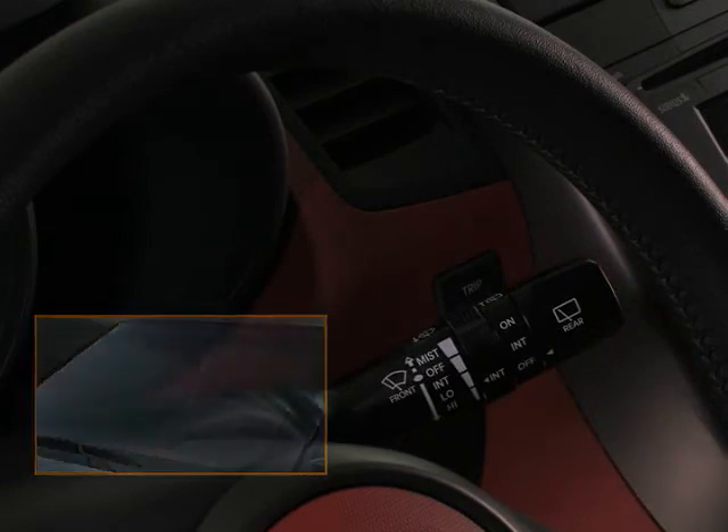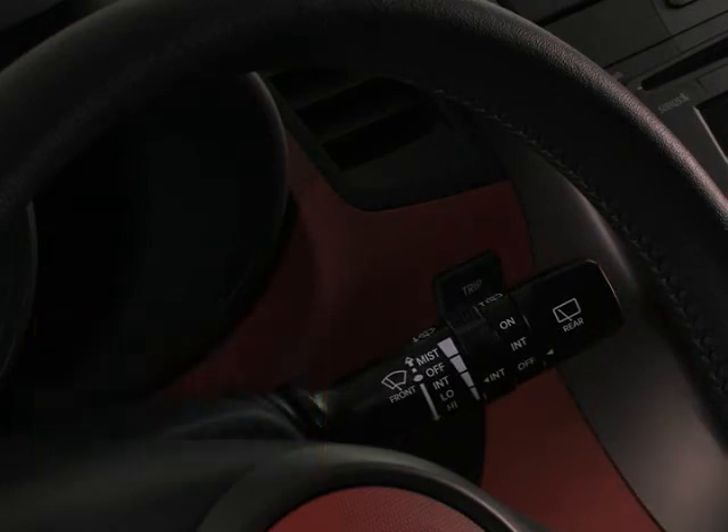If equipped, Soul also features a wiper and washer for clearing away moisture or dirt from the rear window. You'll find the rear window wiper and washer control knob at the end of your wiper and washer lever.